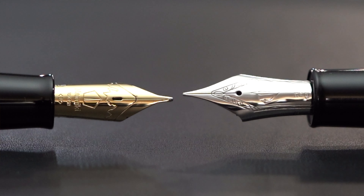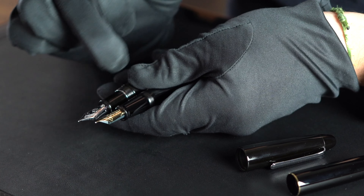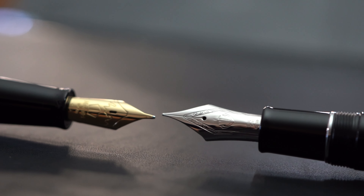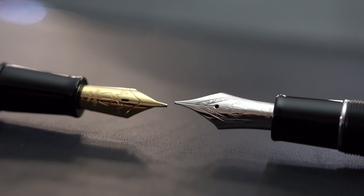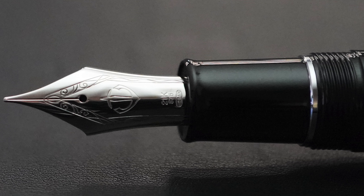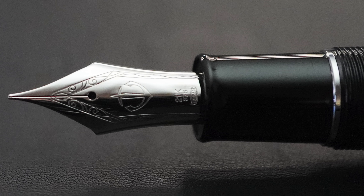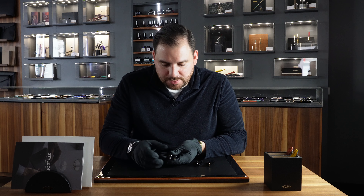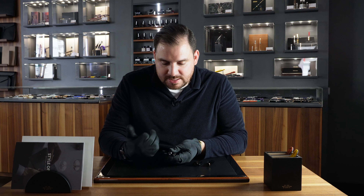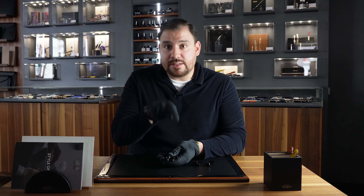The Namiki Number 20 also has a very nicely sized 18-carat gold nib with golden plating over it. Putting the nibs head to head, the Number 20 features a beautiful Mount Fuji design — this one is a broad nib. The Sailor nib is a medium and is a bit wider, with an anchor and a new design available since a few months ago. They're both very nice and will perform very differently. The Sailor King of Pen nib is available only in medium and broad, while the Yukari Royale Number 20 is available in fine, medium, broad, and even medium-fine.